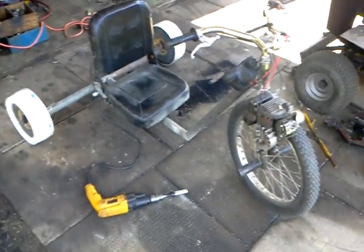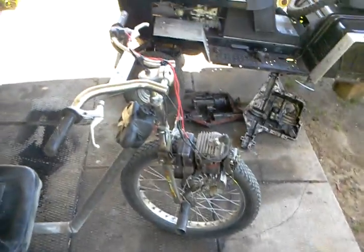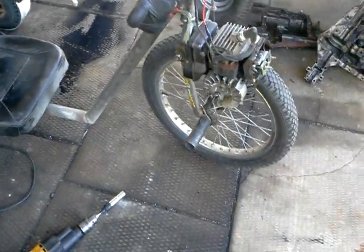Hey guys, it's GreaseMonkey3Foy here. I'm going to be driving this thing around in front of me. I got it all ready. A tire arm — did a little burn out. A fast tire arm.